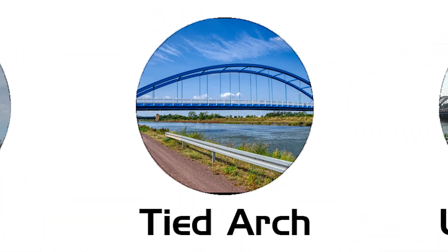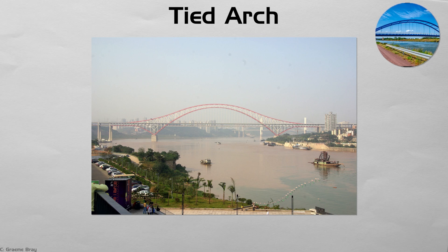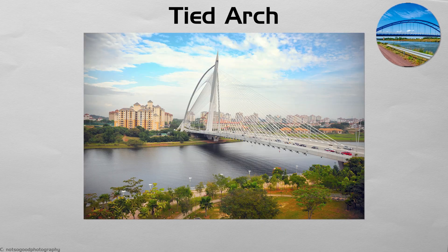Tied arch. A tied arch keeps the outward thrust in check by linking the arch feet with a horizontal tie, often the deck itself. That tie allows the bridge to sit on soft river mud without massive anchors. Hangers at each end suspend the roadway, forming a clean, airy span like Australia's Sydney Harbour footbridge or many modern pedestrian crossings. From the bank, the arch rises in a single sweep while cables drop like harp strings. Structurally, it is an elegant balance of pushing and pulling forces in one frame.